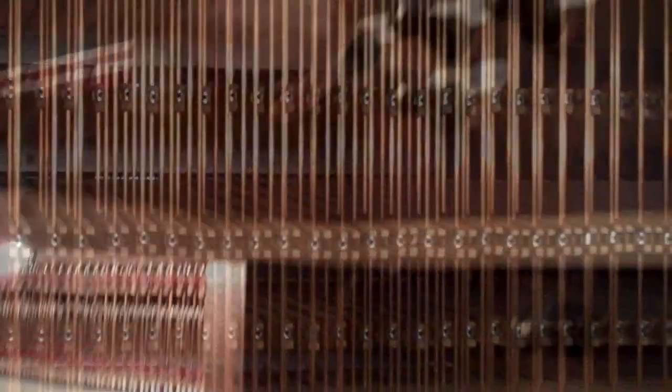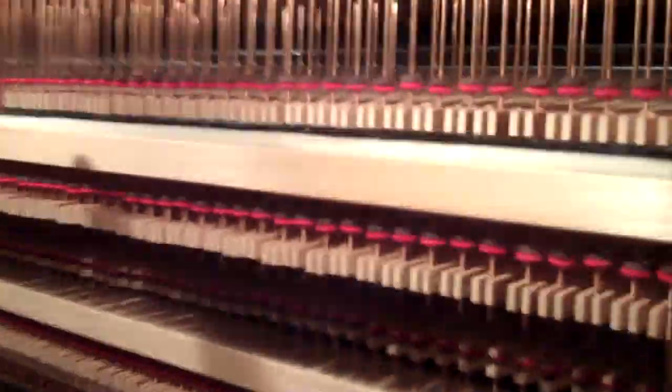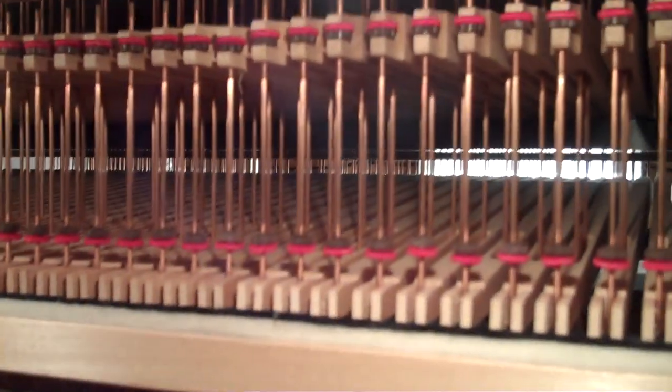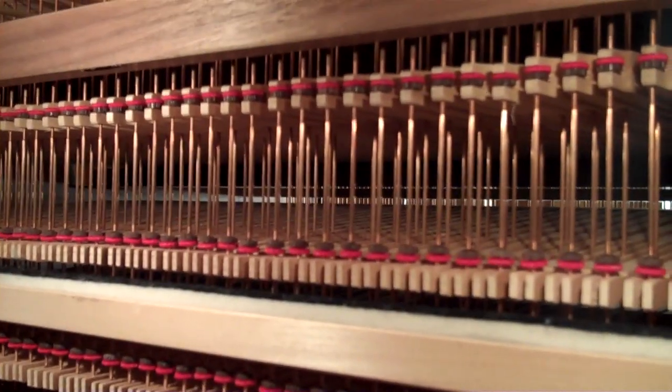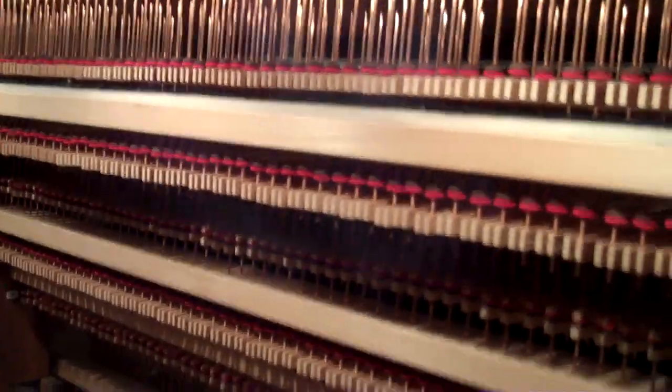Let's do that. Pull this coupler on — it's positive to the great. You can see the backfalls go up and down. So if it's off, I play the great and nothing happens. But if I pull it on, see how it's pulling that backfall — that backfall is connected to the positive.